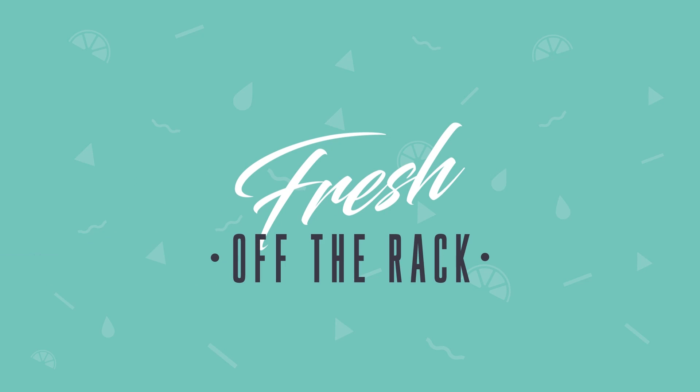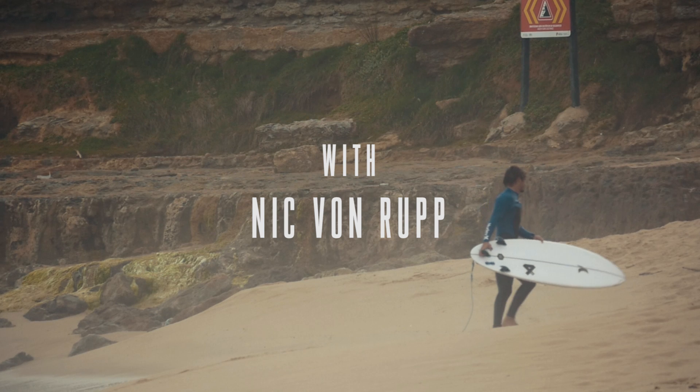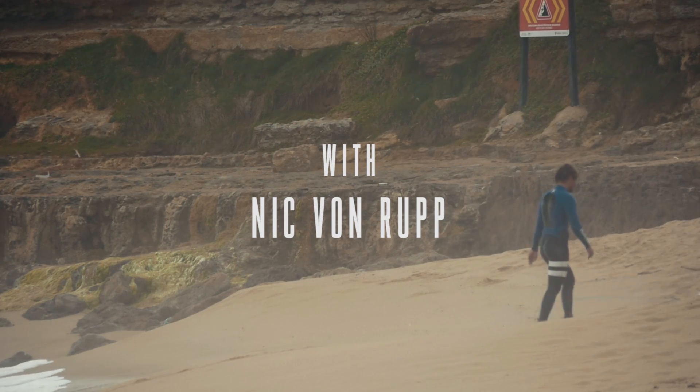Magic CUE brought me a bunch of weird boards. I don't know how I'm going to ride these things, but I'm forced to.